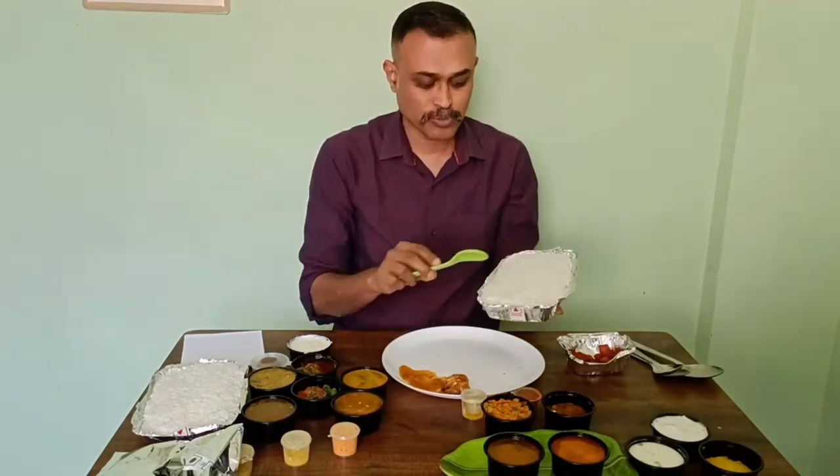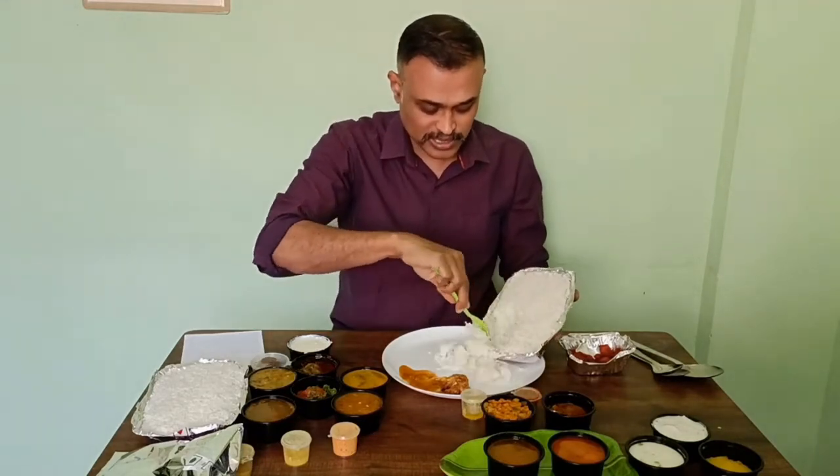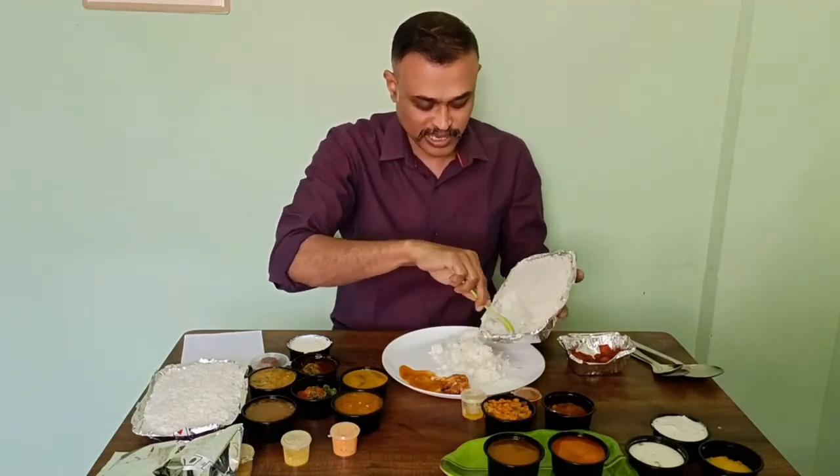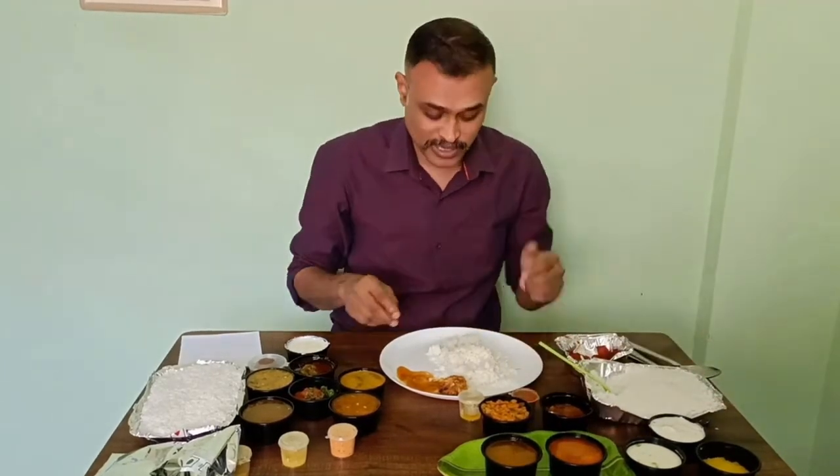This is the rice that comes with it. Portion is I think enough for a person. I want to check how the rice is, and I am going to have chicken curry with the rice and everything else as well.